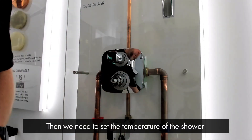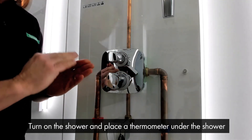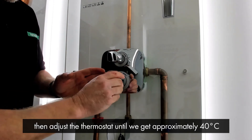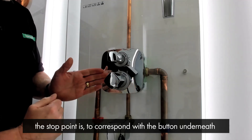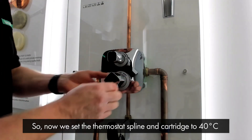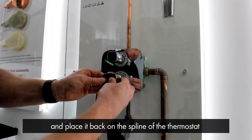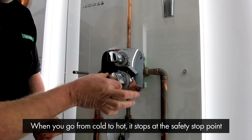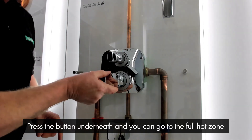Then we need to set the temperature of the shower. We put the handle on temporarily, turn on the shower and place a thermometer under the shower, and we adjust the thermostat until we get approximately 40 degrees. Say 40 degrees — the handle is in this orientation. But we know the sleeve underneath has been placed at six o'clock where the stop point corresponds with the button underneath. So we've set the thermostat spline and the cartridge to 40 degrees. We remove the thermostat handle, turn it so the button is at six o'clock, and place it back on the spline of the thermostat. Now the button corresponds with the safety stop sleeve put in earlier. So when you go from cold to hot, it stops at the safety stop point which should be approximately 40 degrees. Press the button underneath and then you can go to the full hot zone.